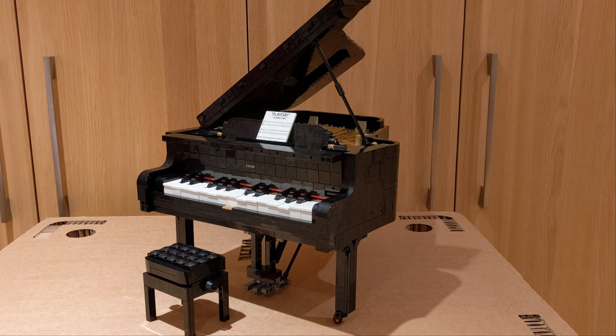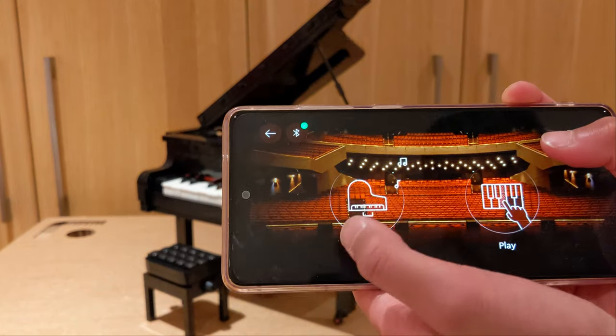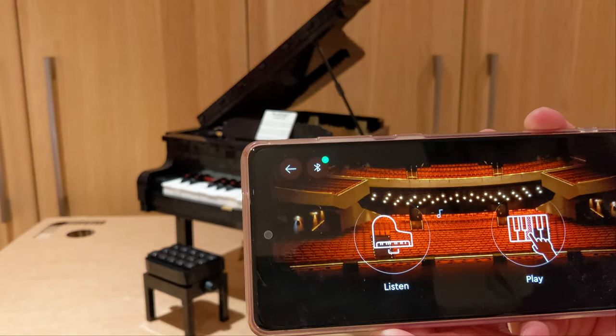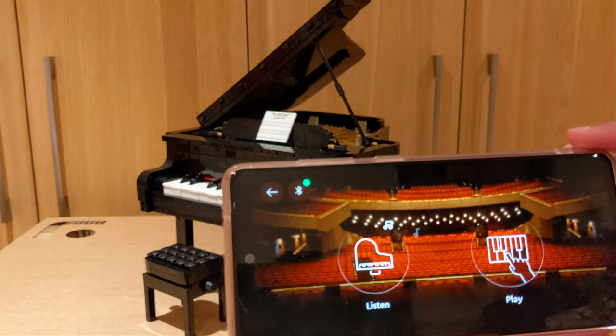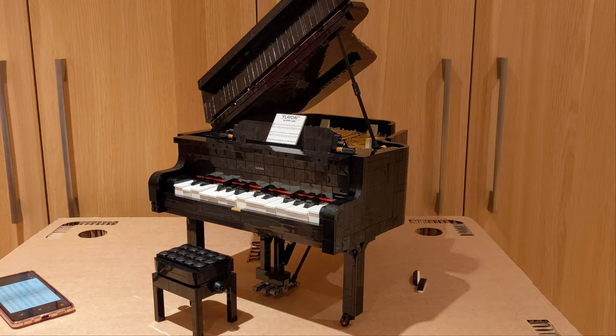You work this with the LEGO Powered Up app. You can play songs and you can even play on it yourself. On the app, you just click 'listen' to listen to the music, and then it gives you a selection of choices. This is the LEGO piano playing 'Play Day' by Donny Chen.